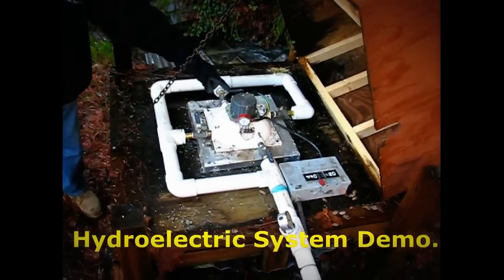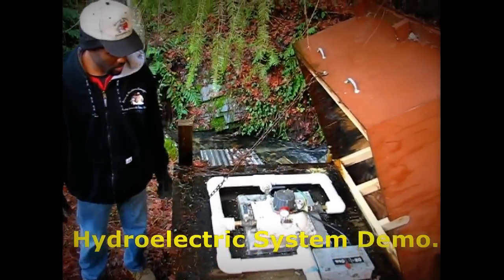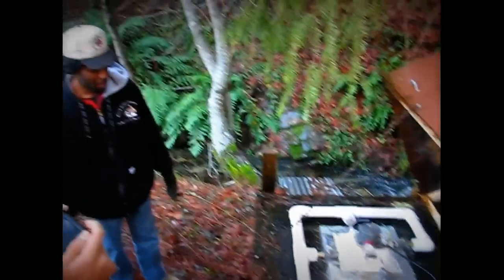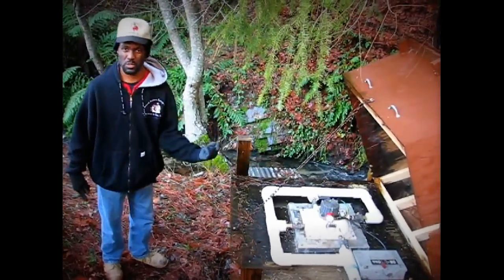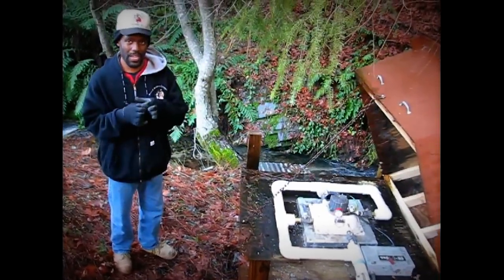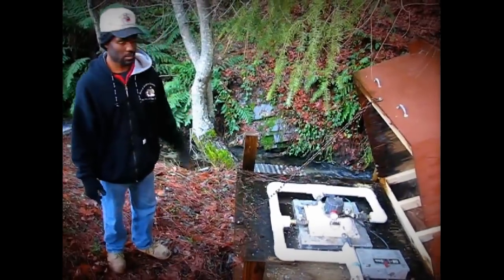This is the unit itself here. Basically it produces electricity — it's a really simple system, but it's very consistent. It brings the water in, produces electricity. It spins what they call a Pelton wheel at the bottom. And that's what, between the magnets and the unit, produces electricity. And it just throws the water off back into the creek.